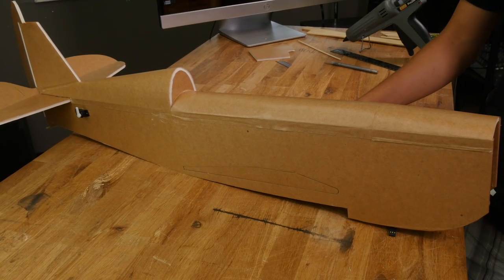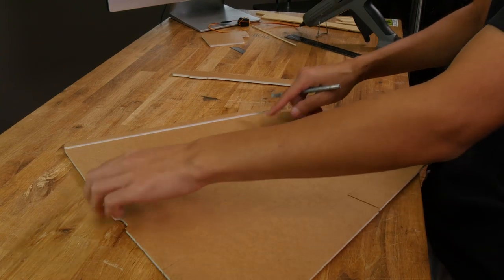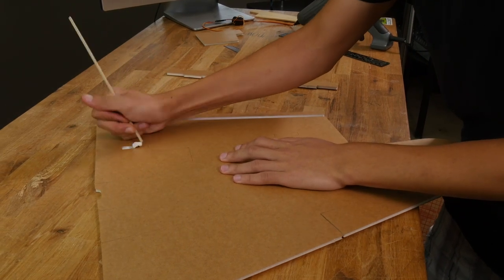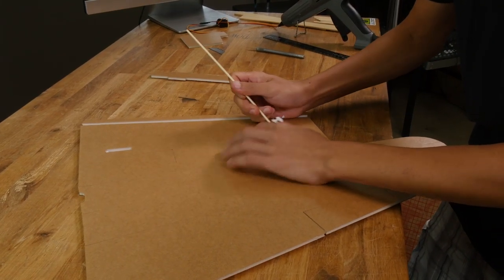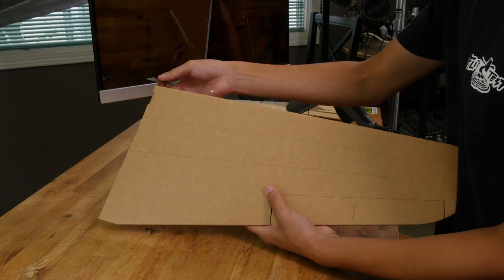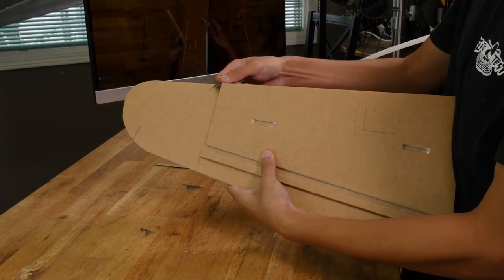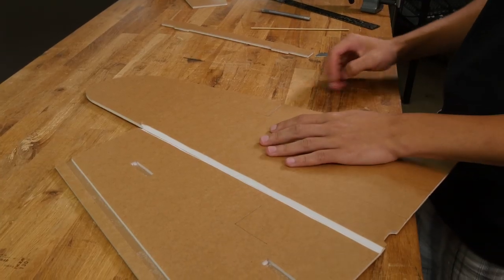Now we can set our fuselage aside and work on the wing. First, we'll need to remove this foam tab. We'll also need to remove these two foam tabs, but make sure to leave the paper on the backside. You can use a barbecue skewer or a flathead screwdriver to help you get these out. Now let's crack it open at the leading edge and do a double bevel. Make sure you don't cut through the paper on the backside, but if you do, just follow it up with a piece of tape. We'll also need to do a single bevel on the aileron hinge.